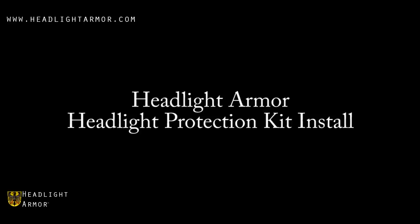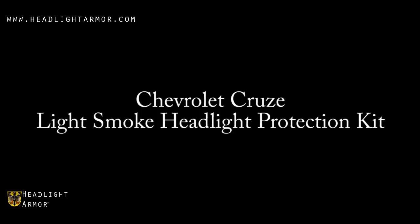This video will demonstrate the installation of a Headlight Armor Headlight Protection Kit using a Chevrolet Cruze and our Light Smoke Headlight Protection Kit.